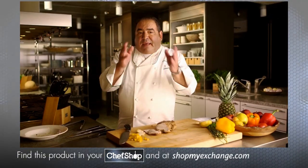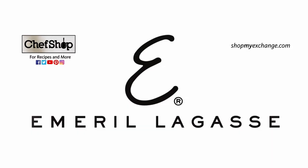Hey folks, like I said, take care of that cutlery and it'll take care of you.